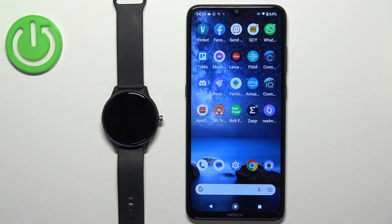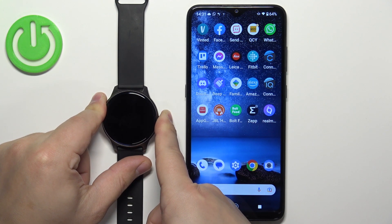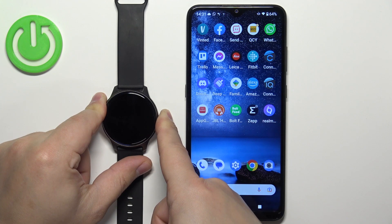First you will need to turn on the watch and you can do it by pressing and holding the side button. Keep holding it until you see the screen lit up.